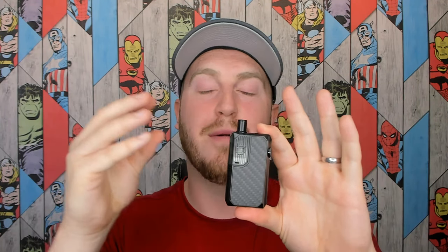Now I'll restrict the airflow to show you the differences. The airflow differences are marginal — very, very similar. There's a tiny difference when you close it off, but you will notice it more with mouth-to-lung because you can tailor it more specifically. It's not a massive adjustment but it does restrict it slightly. For a mouth-to-lung vaper it gives you the option to fine-tune your airflow, which is a nice feature even if the range isn't dramatic.